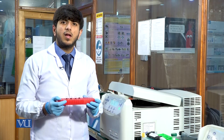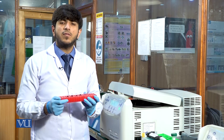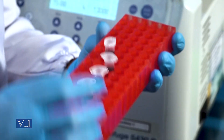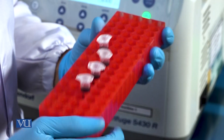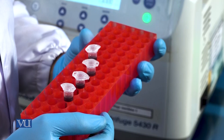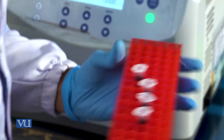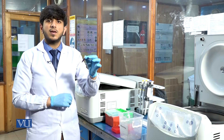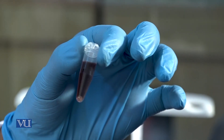After the first washing, we will discard the supernatant, and at the bottom of the tube we have a pellet which contains our DNA. The pellet is actually a collection of cells where the DNA is held. After these steps we will go for cell lysis through the digestion buffers. We will discard the supernatant, preserving the pellet.